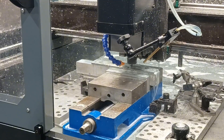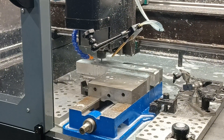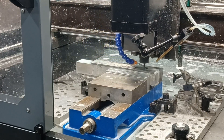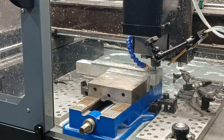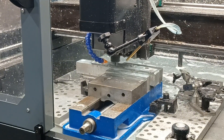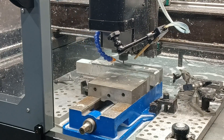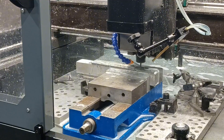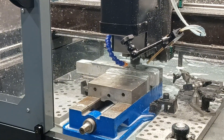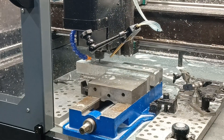I'm running 8,000 RPMs, 77 inches a minute, full width slotting, 0.020" deep on the depth of cut. Chip load is 0.0024. This is a four-flute end mill that I got on AliExpress - this end mill is made to cut hardened steel, stainless, and other tool steels.